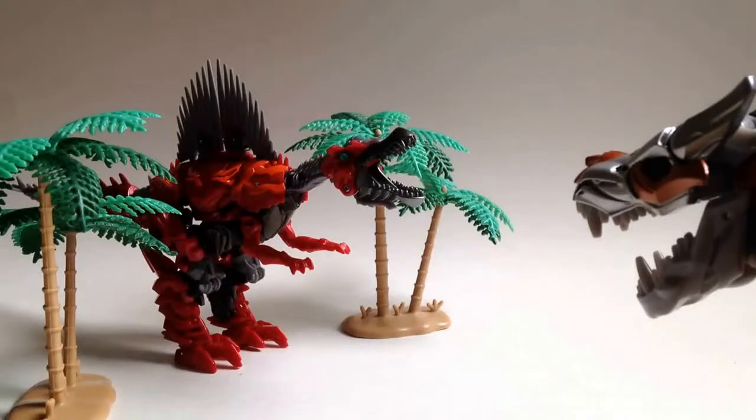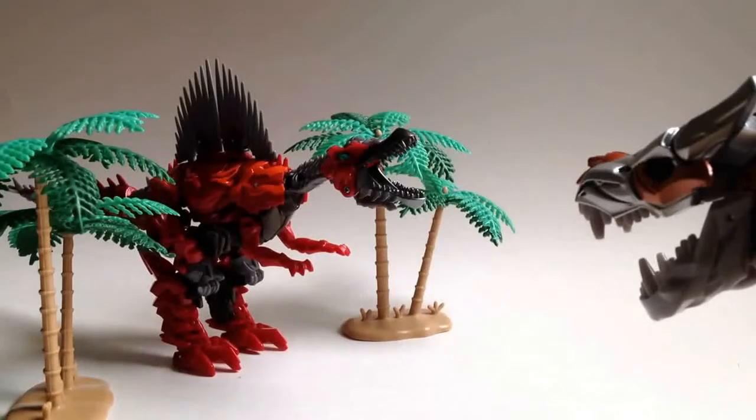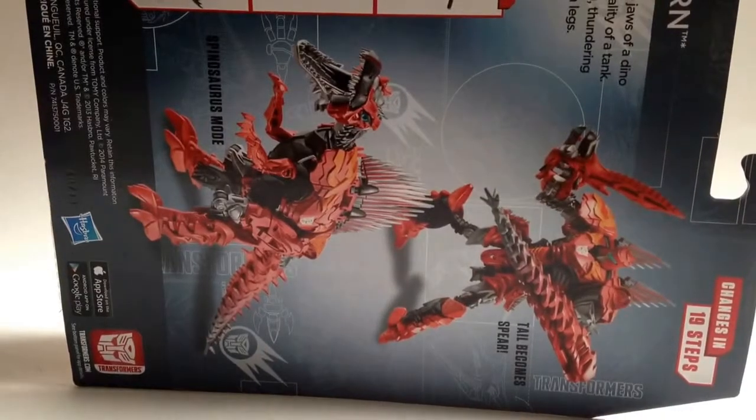This is the video review of the Transformers Age of Extinction Deluxe Class Dinobot Scorn. Here is the back of the box.